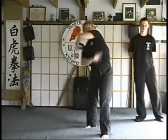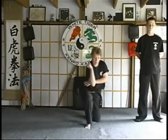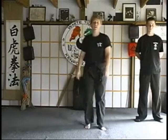Again: camming, heel palm and twist, step back and drive the elbow into the neck or chest.